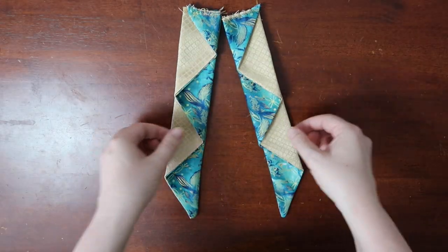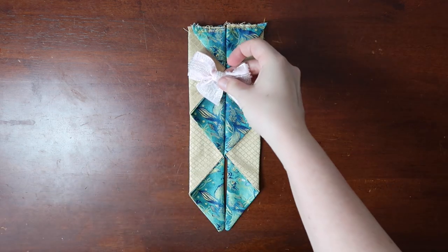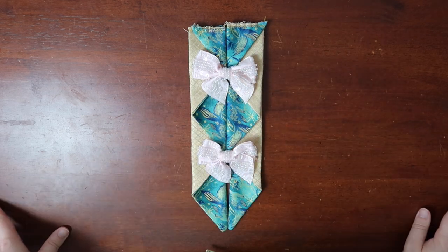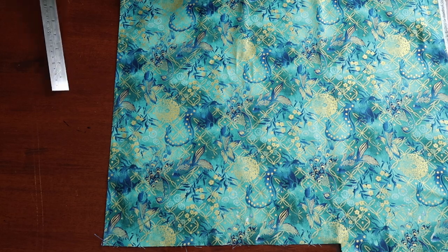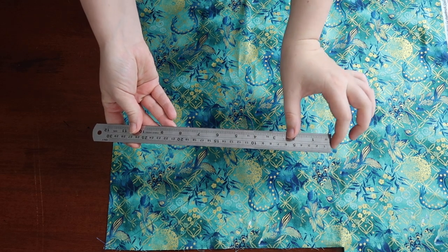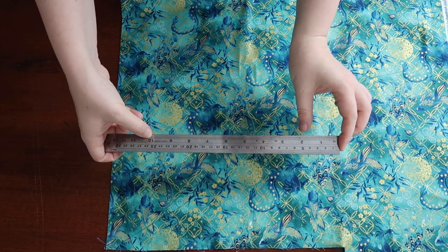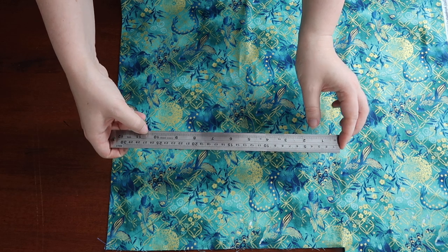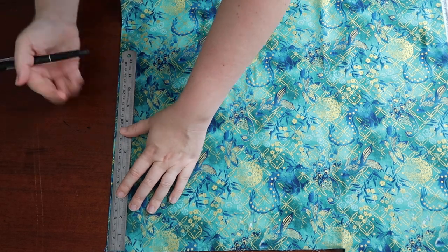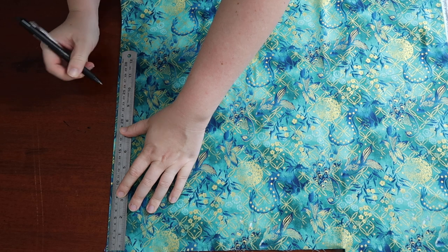We'll start with the easier of the two to create: the straight waterfall. You will see that it's the same width and very even. To figure out how big we need to cut the fabric, we first need to work out two measurements. The first is the width we want the pleats to be — in this case around 5cm — then we multiply that by how many pleats we want. For mine, it's going to be 5. In my experience, odd numbers work the best.